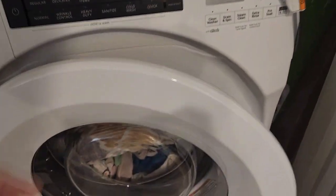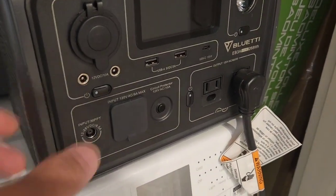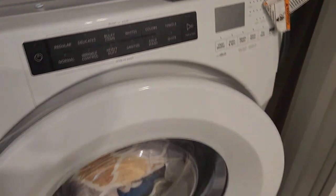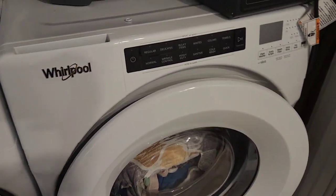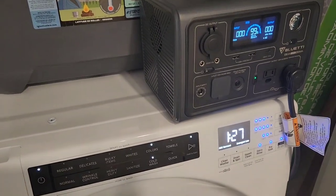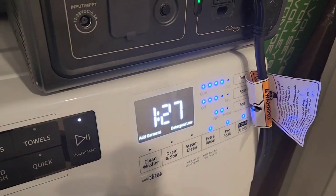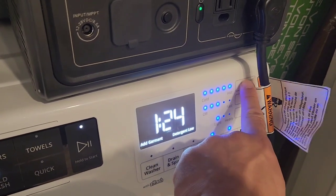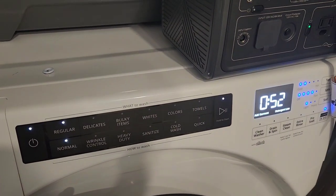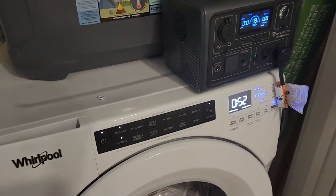We're going to try to push the limit on the BluEtti EB3A and see if it can handle a full-size washing machine — a 4.5 cubic foot Whirlpool. It draws about 12.5 amps. We're going to try it today. The washing machine has options to customize spin speed and temperature, so we'll try it at three lights and see if this power station can handle it. It will run a regular 52-minute load — not a quick wash.